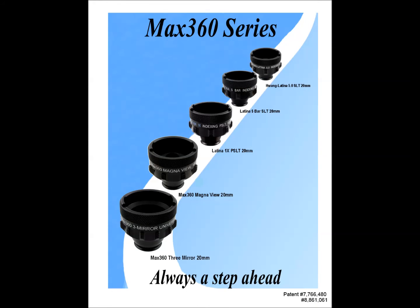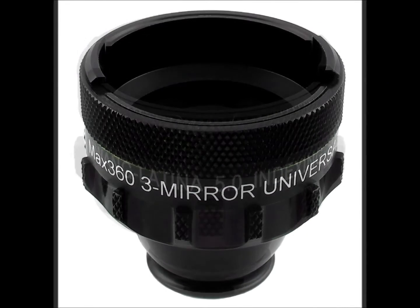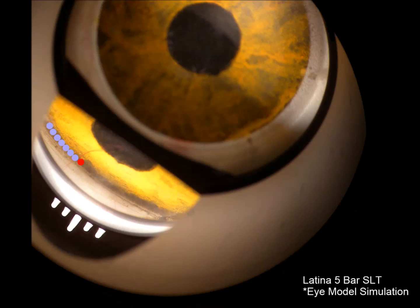Look for the MAX 360 rotating feature on many of our popular prism contact lenses, including the three-mirror lenses and the MagnaView lenses. This feature enhances the PLT and SLT lenses, including the Latina and Wang designs, where the indexing stop works in concert with internal reference figures that aid in laser spot placement.